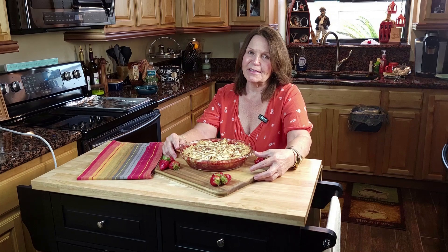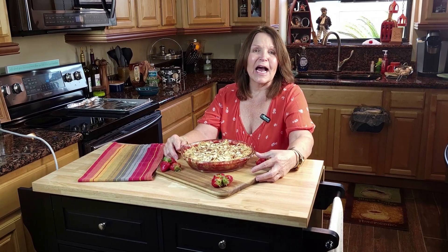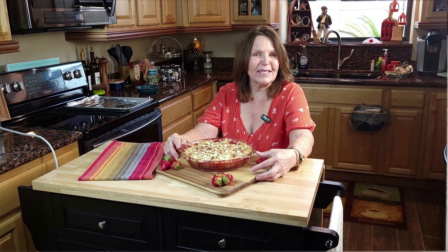We added almonds because they go so well with strawberries. Hang out with us and I'll show you how to put this quick recipe together.